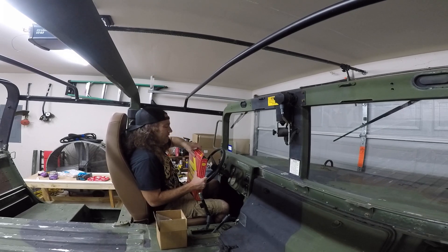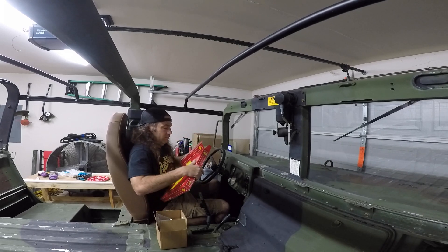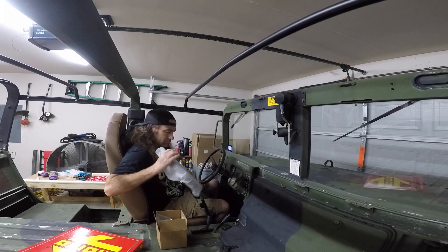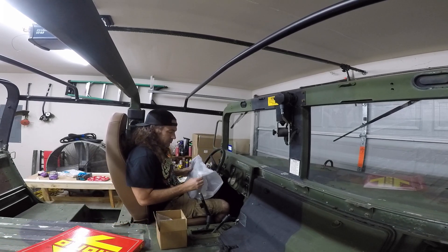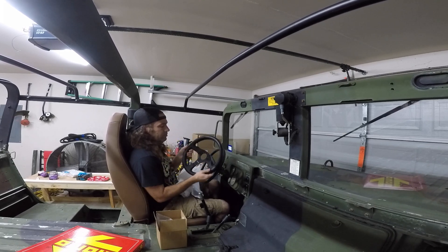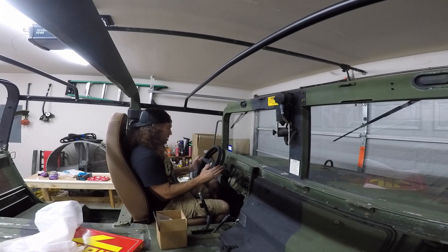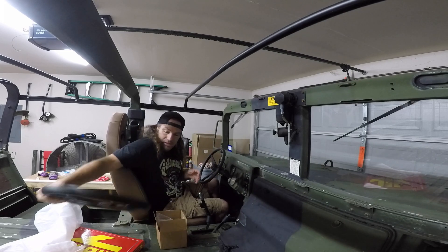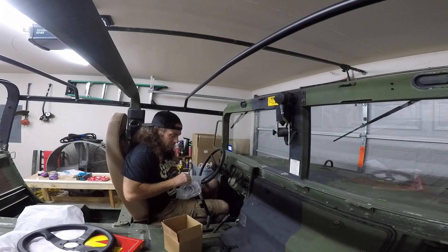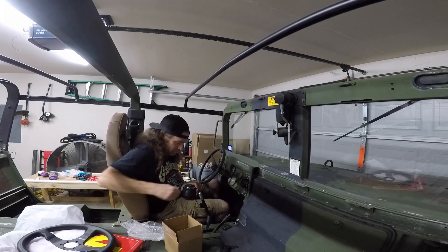I've already cut things open. Ta-da! So I've got us a Momo comp steering wheel, and the Humvee H1 adapter. And of course the horn button in the center section of the wheel.